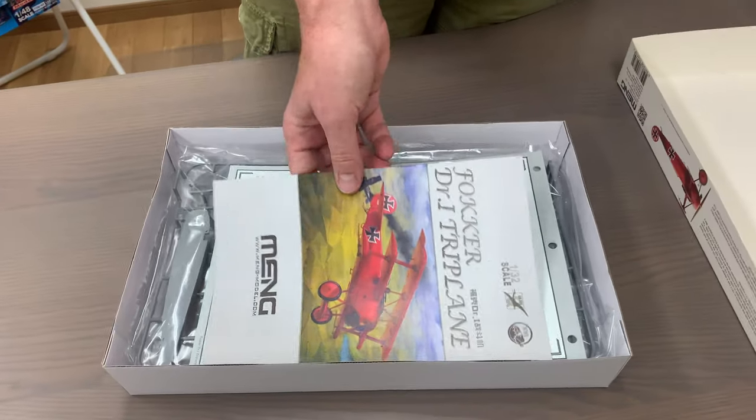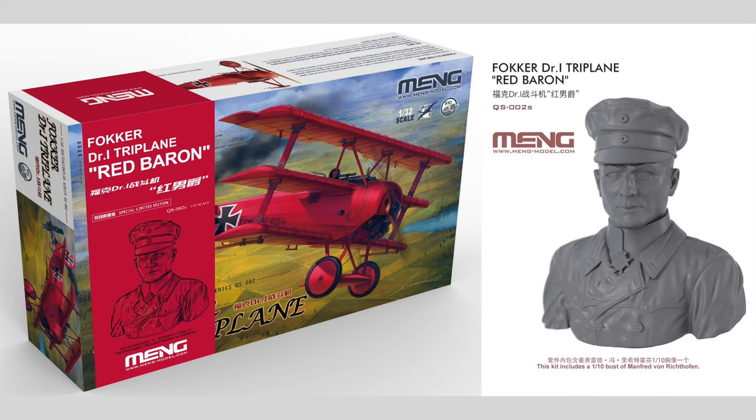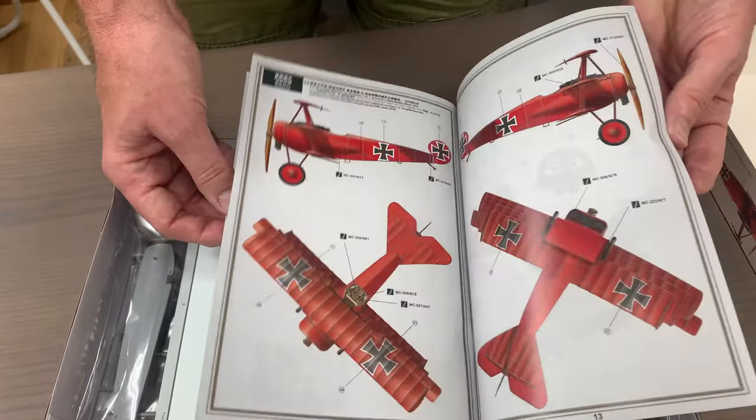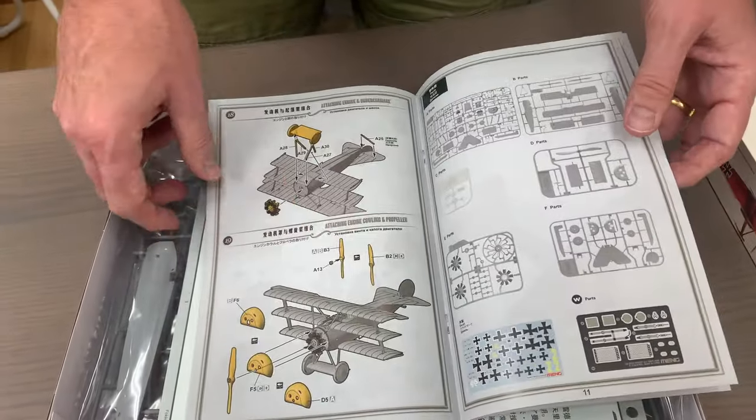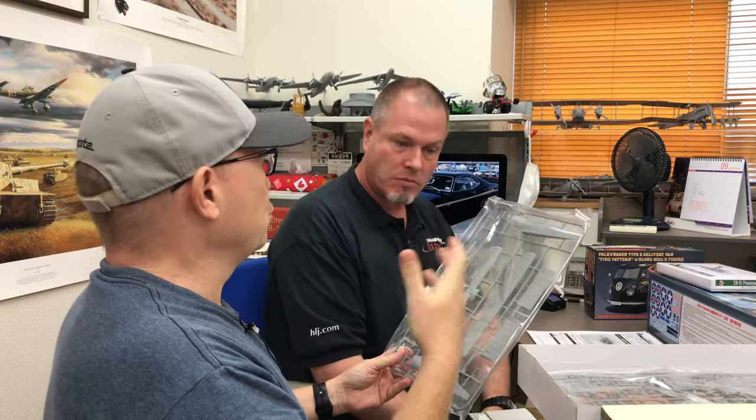There's another version of this kit that comes with a bust of the Red Baron himself - the bust in 1/10 scale. You're probably seeing an insert shot of that bust right now. There is a version out there floating around with the bust in it, so if you want something interesting to put next to your completed DR1 model, the Red Baron himself is available. This is a 1/32 scale kit, but to my World War II modeler eyes, this looks like a 1/48 scale kit.